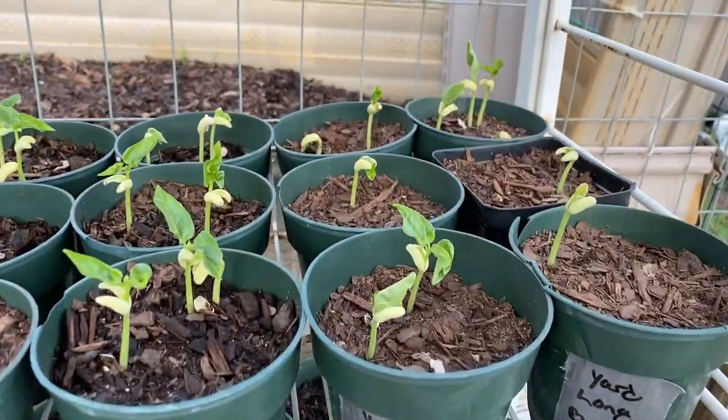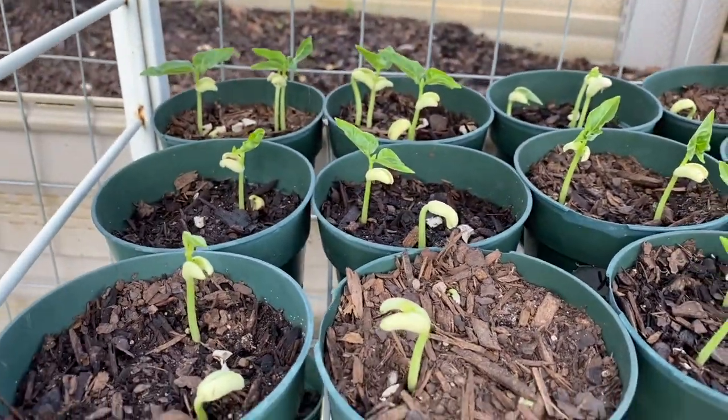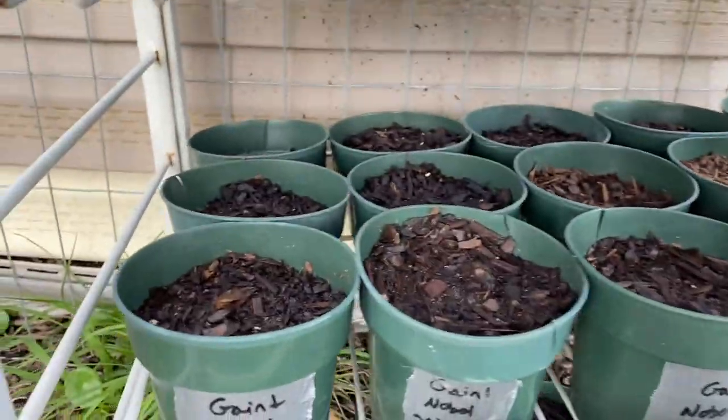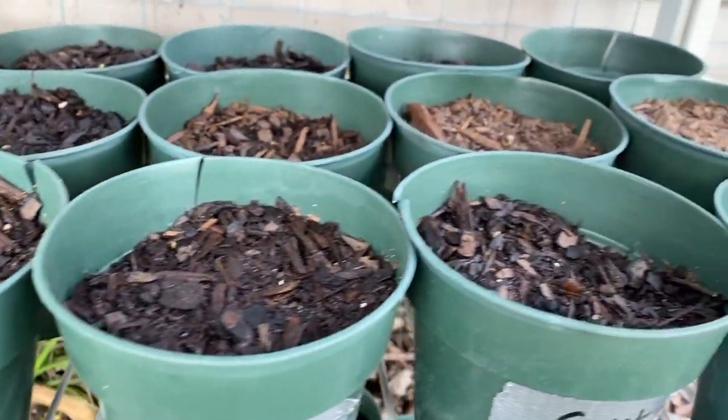These are the green malabar spinach — nothing yet down here. These are all yard long green beans doing great. Down here we got the giant noble spinach — I don't see anything there as of yet.